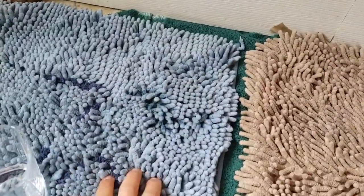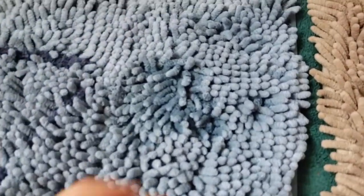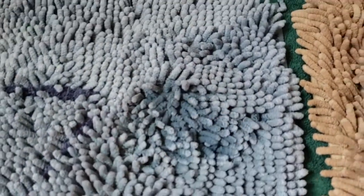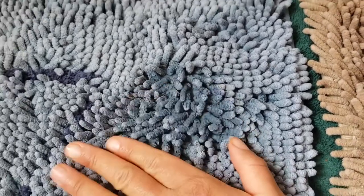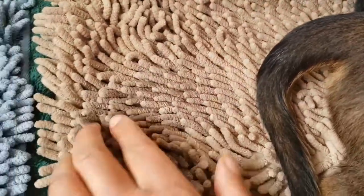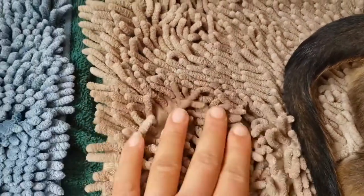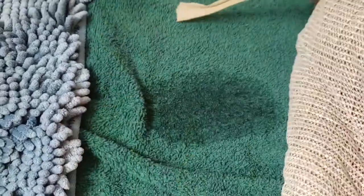I think I actually put more water on this carpet. You can see the water, but when I touch it, it's actually not that wet, because the microfibers have already started absorbing the water. And where did I pour the water here? You can't really tell because it's beige.